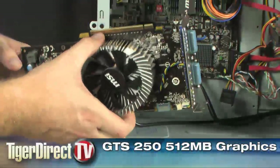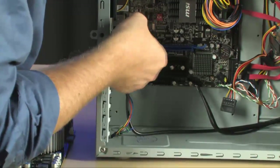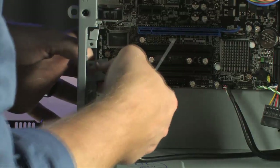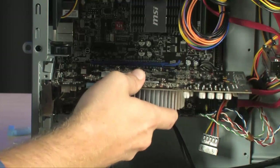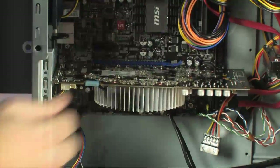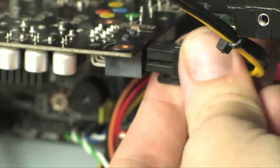Our next step is to install the graphics card. Remove the tabs in the expansion slot area, lift the black tab to release tension, and remove the two metal inserts to make room for the GTS 250. Take the card, line it up with the blue PCIe slot, and push it down until it is secure. Close the black tab and the video card is installed. Then install the power lead to the video card.